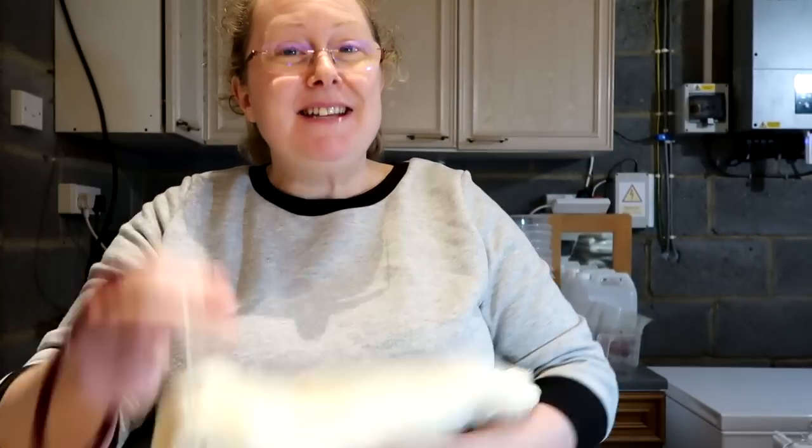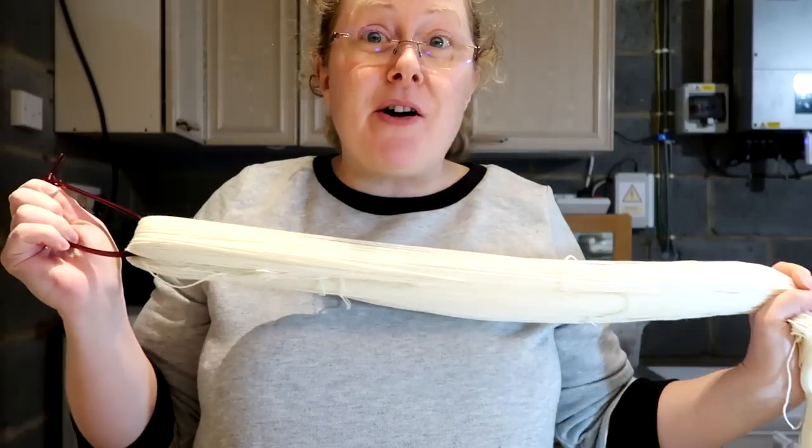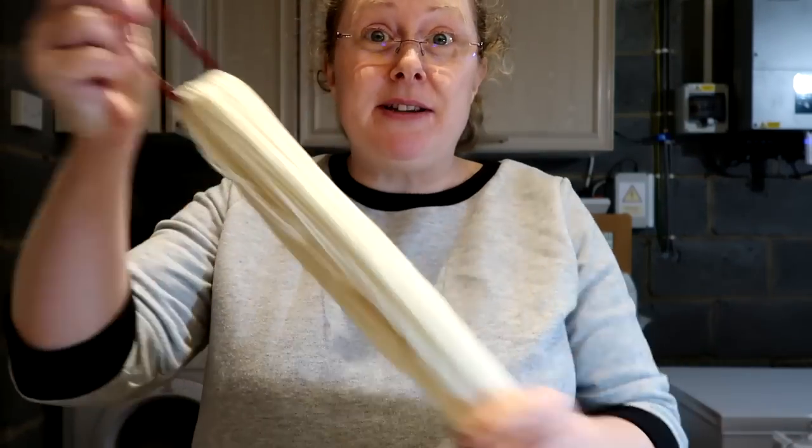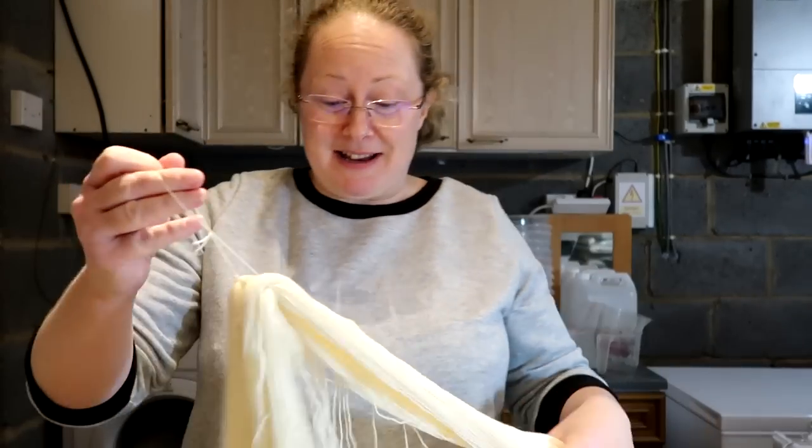Hello, welcome to day six of Vlogmas 2022. Today I'm doing lots of dyeing, so I'm now prepping the yarn ready to dye. I use reusable cable ties to make sure the yarn is in separate skeins, so I'm setting those up and I can chat to you while I'm doing that.